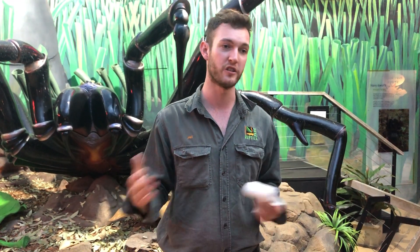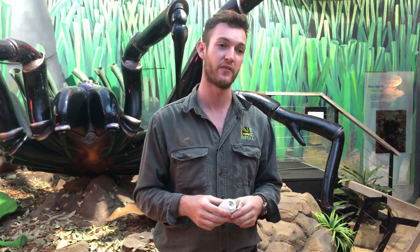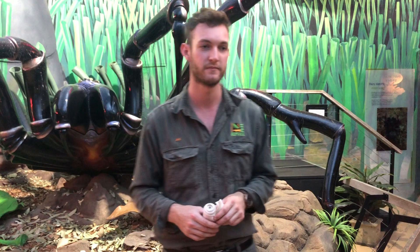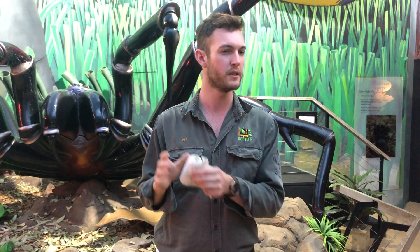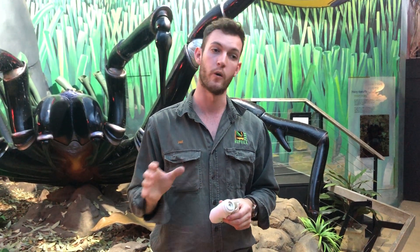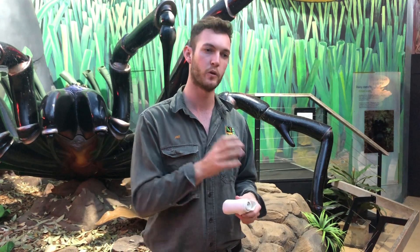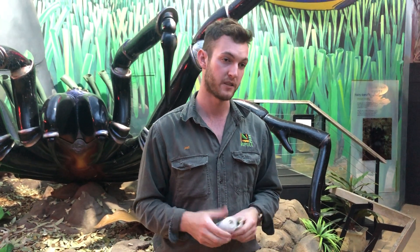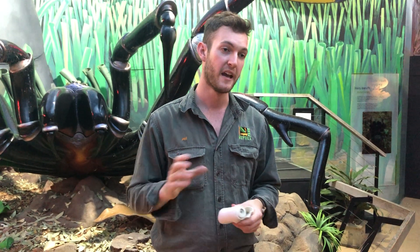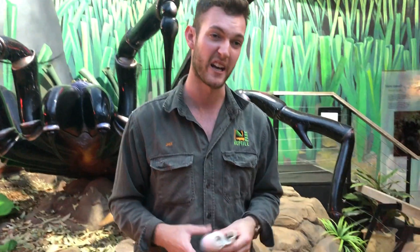It is important for us to have a variation as well. We don't want to just have our central coast funnel-webs — we want to have them from all over the place, so that way we can basically produce an antivenom that is very effective across the spider's range. Do you milk females as well as males? We can milk the female if we need to, but we only do it for demonstration. The process is the same — they'll stand up and produce the venom — but as I mentioned, the venom is not as toxic, so when we're milking for the antivenom we only milk the male. That way we are producing the highest quality antivenom possible. If you were to milk the females exclusively, that antivenom would not work all that well on a male funnel-web bite, as they have slightly different effects on the body. But it works the other way — the male venom used to produce the antivenom works well on a female bite if you were to receive that.